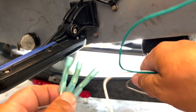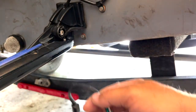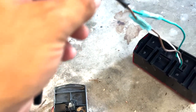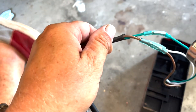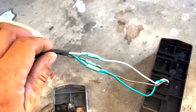On the light side of things. All right, now we're going to heat shrink all this. And that's that.